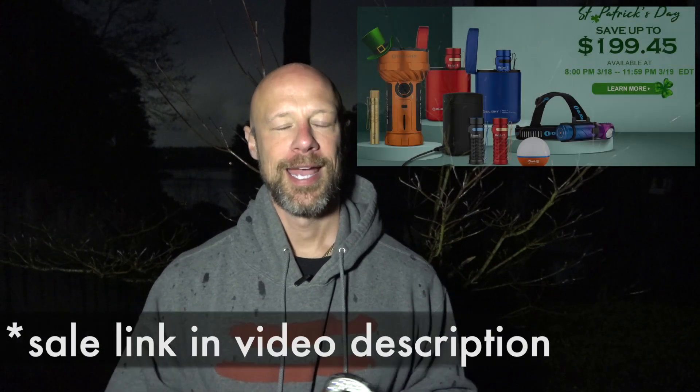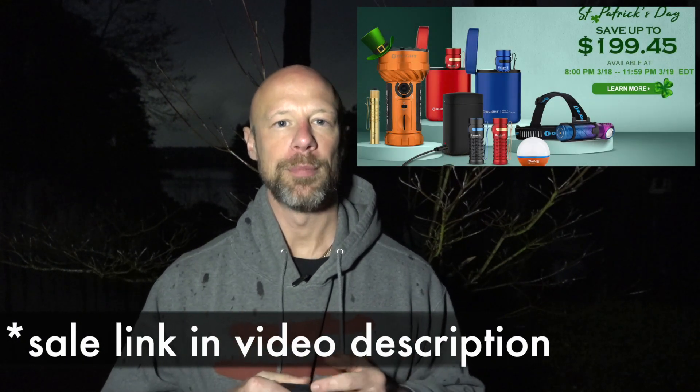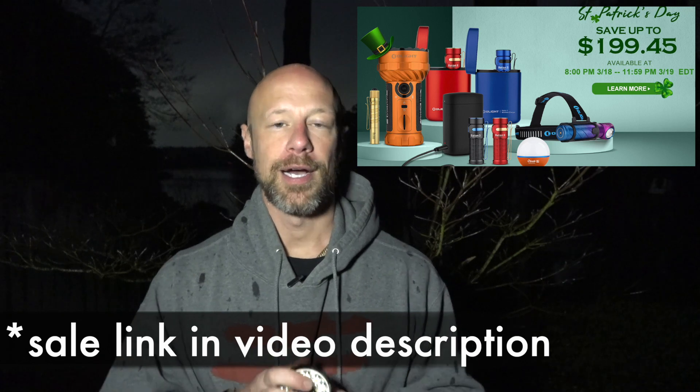Welcome back everybody. If you clicked on this video you know it's about Olight's March flash sale. All I'm going to do is basically talk about the sale details and then we're going to show you the beam output from the different offerings this month.